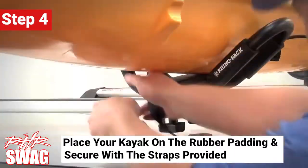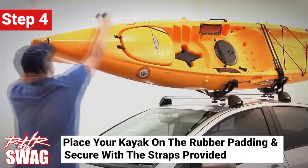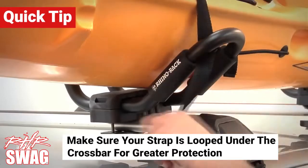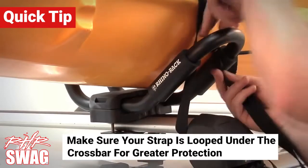Place the kayak safely on the rubber padding and secure your kayak with the straps provided. Ensure your strap is looped under the crossbar for greater protection.